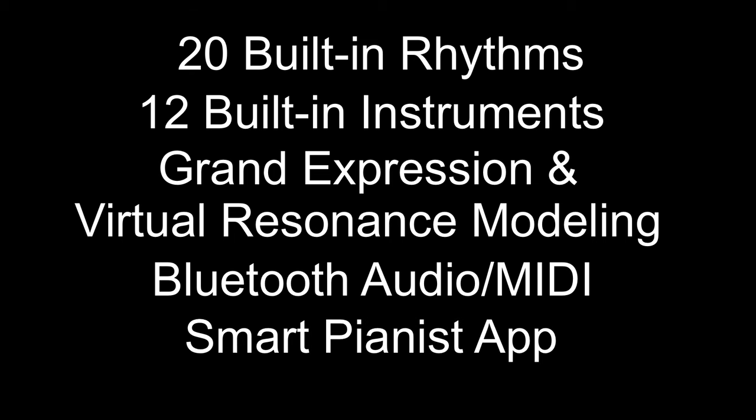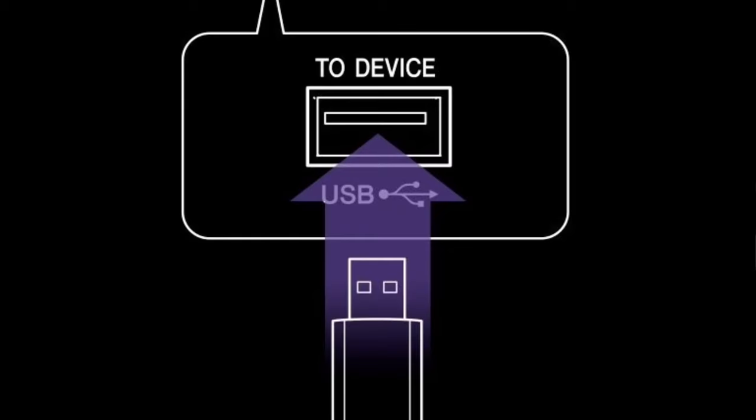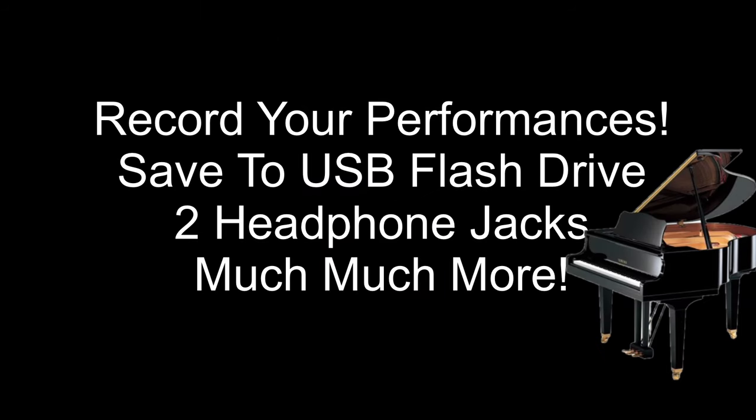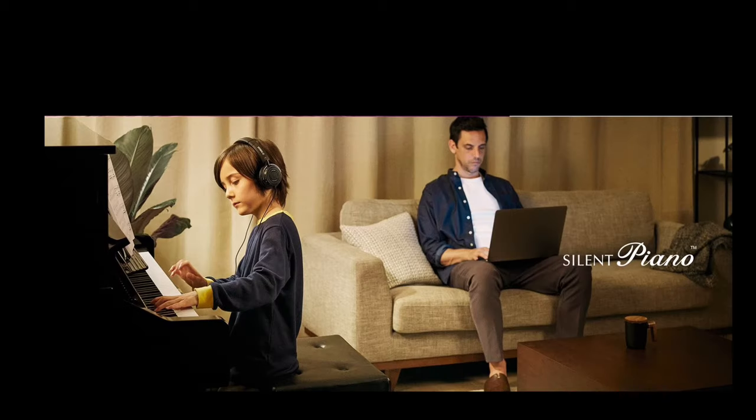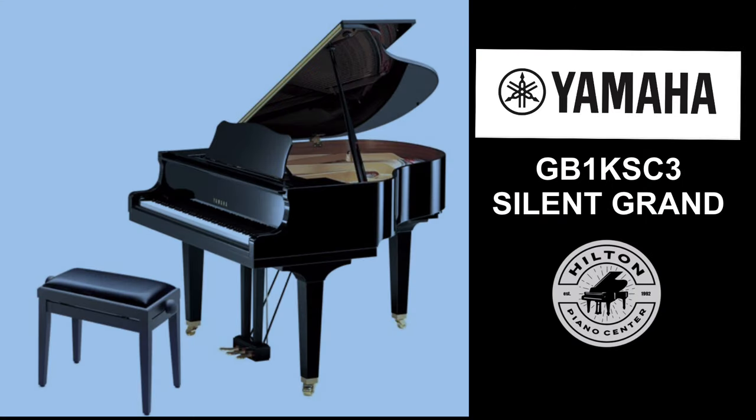If you download the free Yamaha Smart Pianist app, you can control many of the features of your piano right from your tablet or phone. You can record your performances — simply press a button, record, and save it to a USB flash drive. The piano has not one but two headphone inputs so both teacher and student can play privately.